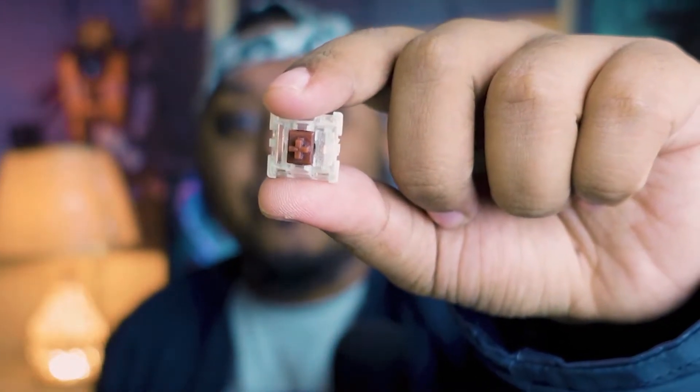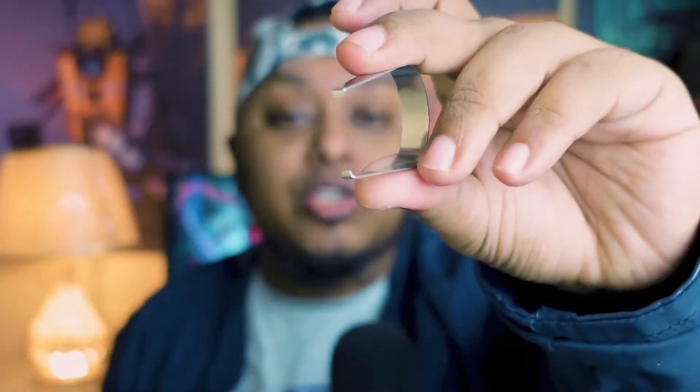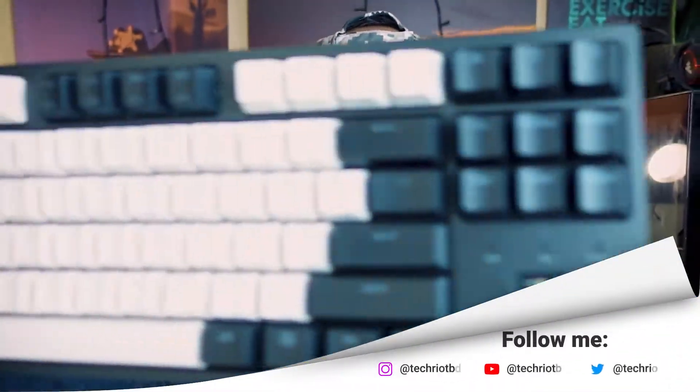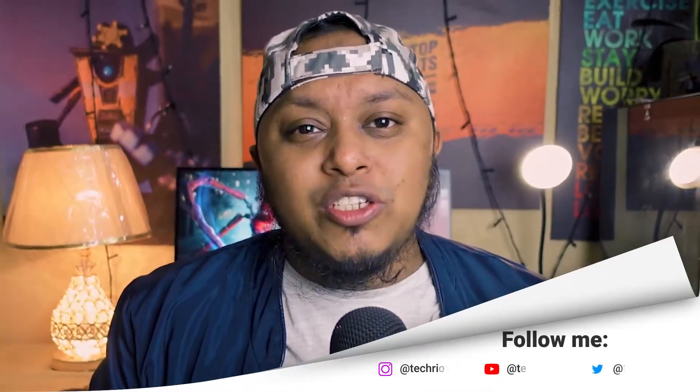To do that, we especially need a tool — you can see it here. This is the tool we need to pull out the switches. This tool actually comes with the keyboard itself. So let's dive into it.